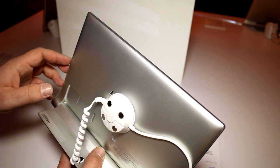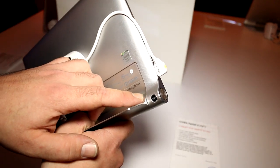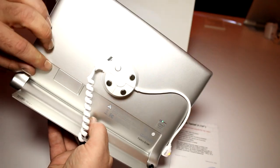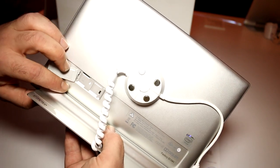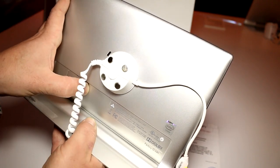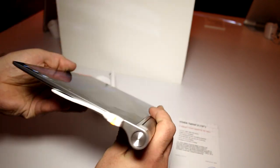We have a textured back right here that doesn't attract pretty much any fingerprints. There's an 8 megapixel camera down here that takes pretty good pictures — I think it's the same camera as on the Lenovo Tab S8 that we already tested. Down here there is a SIM card slot and a micro SD card slot, so that's where your LTE SIM goes and your storage extension.